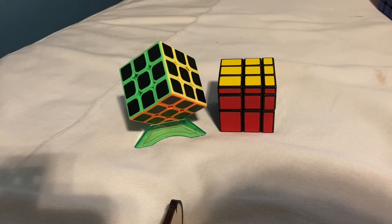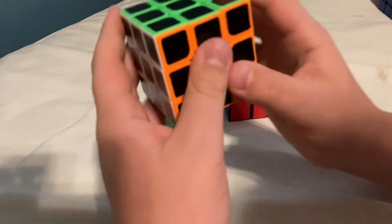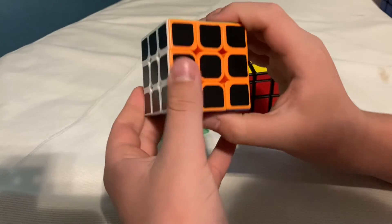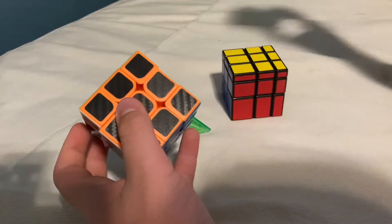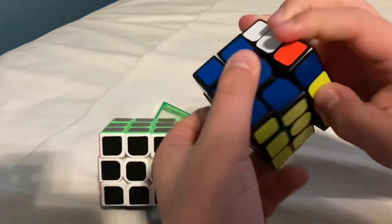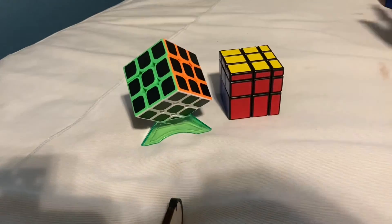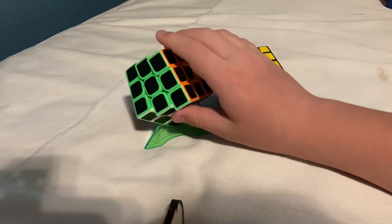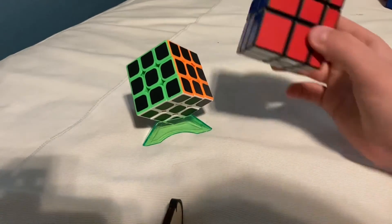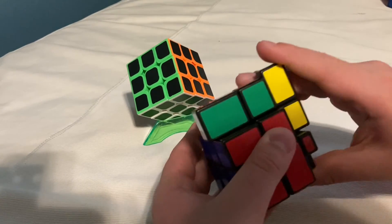This is the Rubik's Color Blocks and a new 3x3 review. I think this new 3x3 might be better than my old one — it's working well for me. It doesn't really lock up like my old one, as you can see. This could get even better if I tighten and loosen it and play around with it. And I really like the Color Blocks — I like just messing around knowing I could solve it. It's a nice addition to my collection.